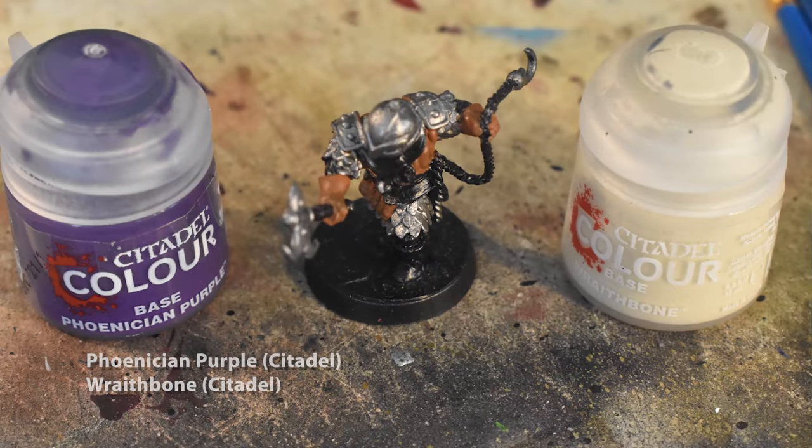Next, I'm going to try something a little experimental. We're going to apply Venetian Purple to all of the dark leather parts — that's his belt, the face mask, the boots, and the sash. This may seem odd, but trust me when I say that this technique will work out in the end.